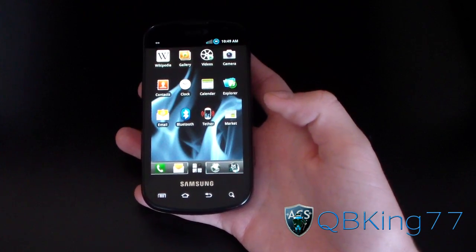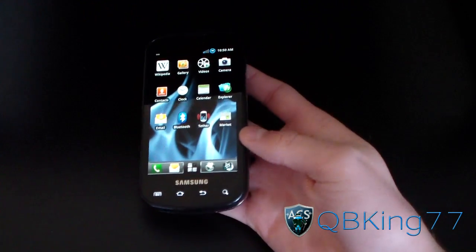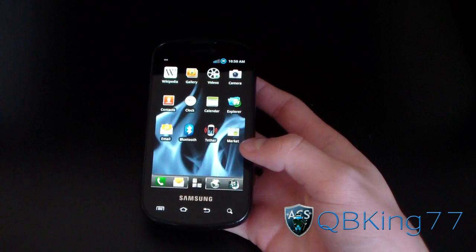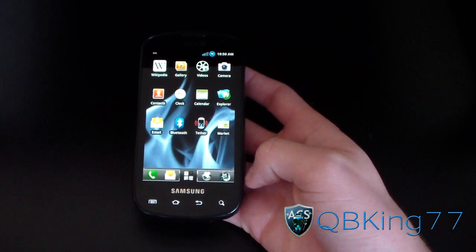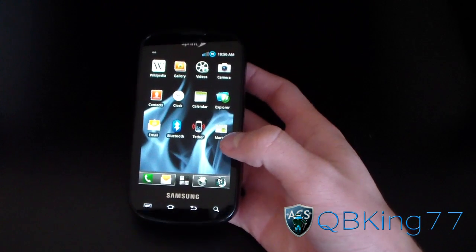Hey everyone, QBKing77 here from the AC Syndicate team, here to do an updated video showing you the latest method to un-root and un-brick your Samsung Epic 4G — whether you're having problems with it, any issues whatsoever, need to take it back to Sprint for warranty reasons, or you just want to go back to stock. This will be the latest method to do so.